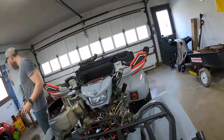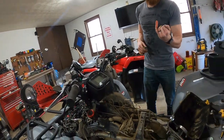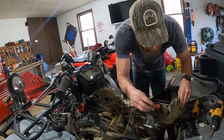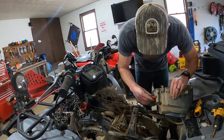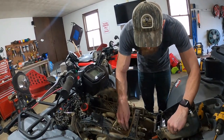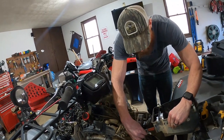Now we gotta get back in here. AIS delete — this little AIS condom — slip it on here, and that's it. They didn't even plug this side of the hose. I'll do that, but I mean, I don't even think it's necessary.